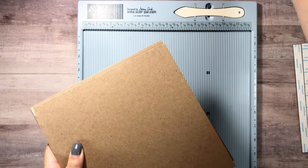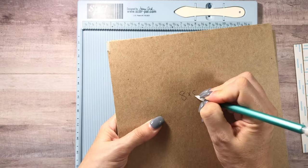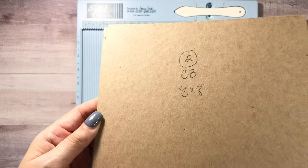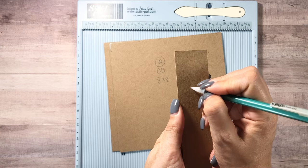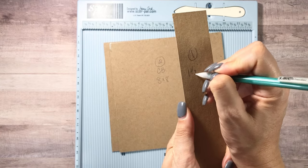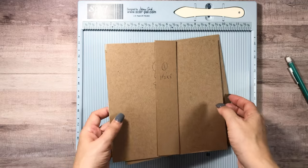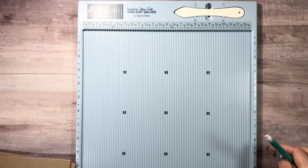You will need two pieces of chipboard that are eight by eight, and then for the spine you need just one that is one and a half by eight. My handwriting keeps getting worse, but that's what you'll need for the chipboard.